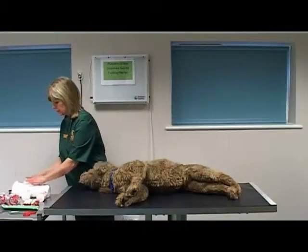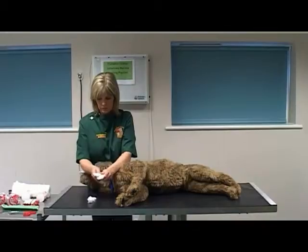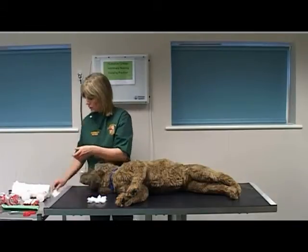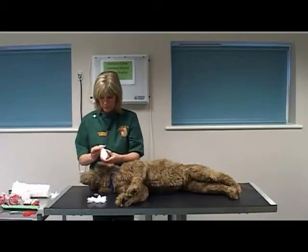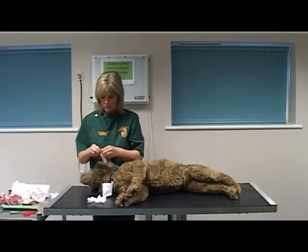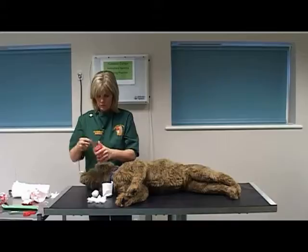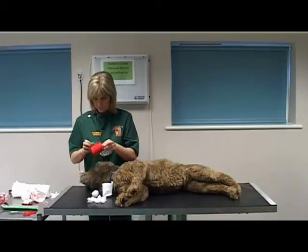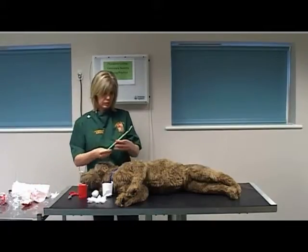Select and unwrap materials and equipment prior to starting the bandage. Select a small amount of padding to place between the toes. Select a synthetic padding bandage. Select a conforming bandage. Select a protective layer. Select a pair of scissors. Select an appropriate size splint.